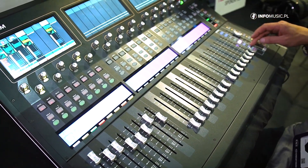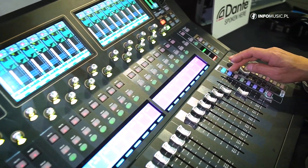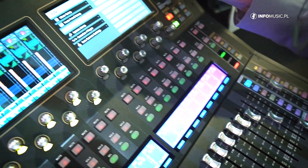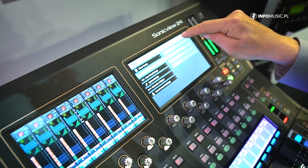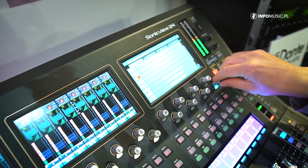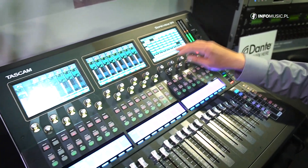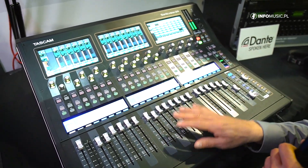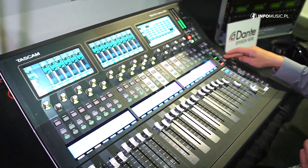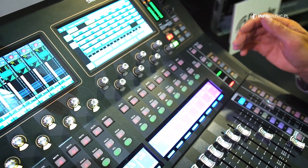We have seven different layer keys where you can assign content by default. If you go into the settings, you can see the current status of the layers. We can assign individual customized layers to each of these buttons. We also have 12 different user keys which can handle a lot of different functions from the console.